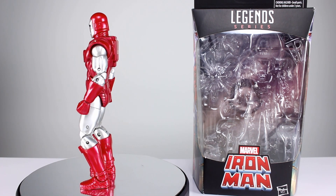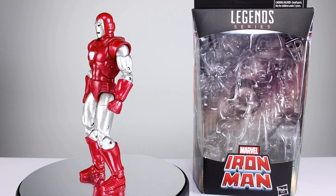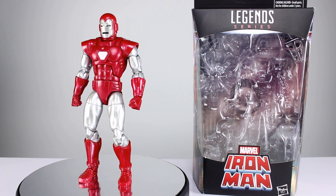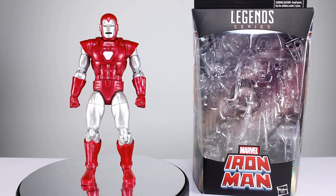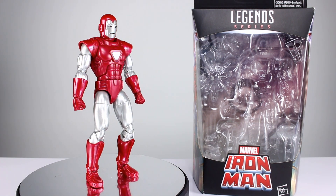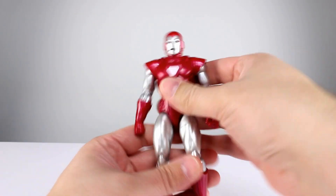Silver Centurion is one of my favorite looks for Iron Man bar none. This figure uses a lot of parts from a really good release of Iron Man that has been maybe the best one ever, and this one does a few things even more above and beyond in a very good way. So there are some pretty cool things to talk about, and one thing that's kind of a bummer — but it's not so bad.